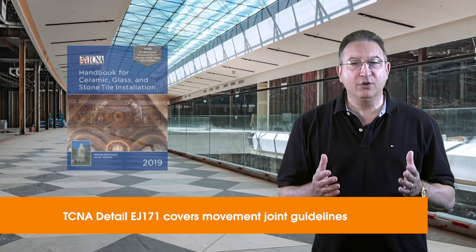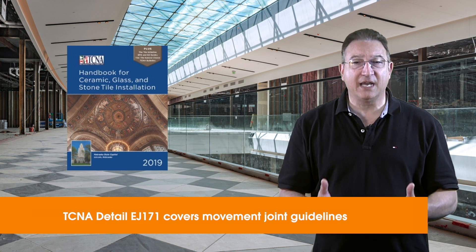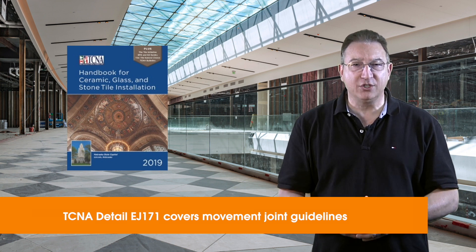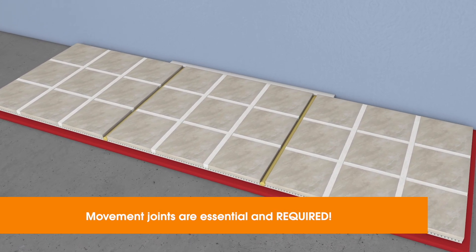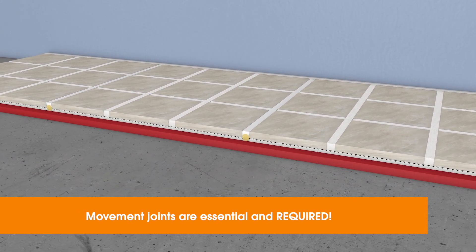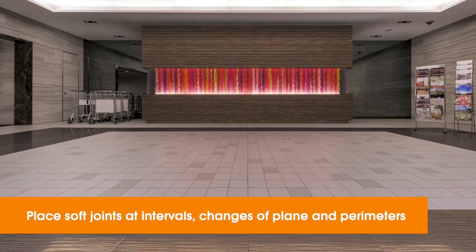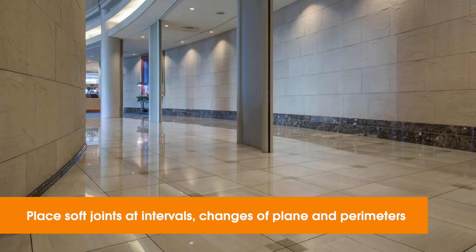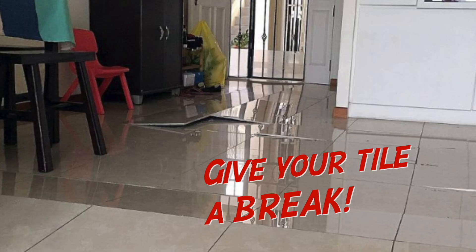Throughout this video, we'll be turning to detail EJ-171, movement joint guidelines in the Tile Council of North America's handbook. EJ-171 begins: perimeter and field movement joints within a tile installation are essential and required. That phrase is the single most important takeaway on this topic. These soft movement joints are installed at changes of plane and set intervals based on project conditions. Joints in the slab are also honored when carried up through the tile assembly. So give your tile these breaks, or they'll break later on their own.